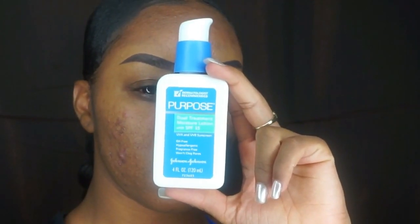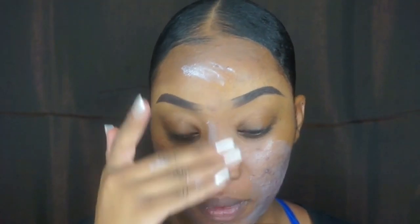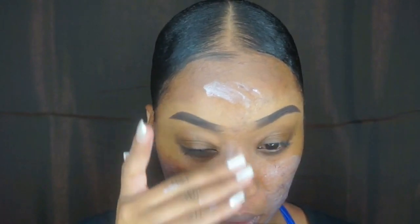Now I'm gonna go in with my Johnson & Johnson Purpose moisturizer and just put it all over my face. It feels so good, you guys.